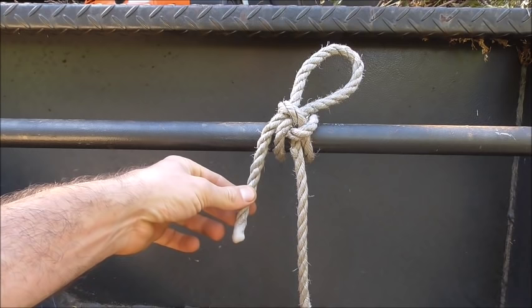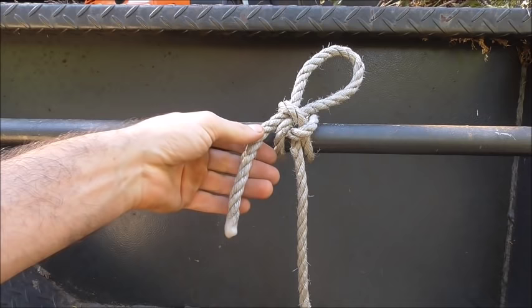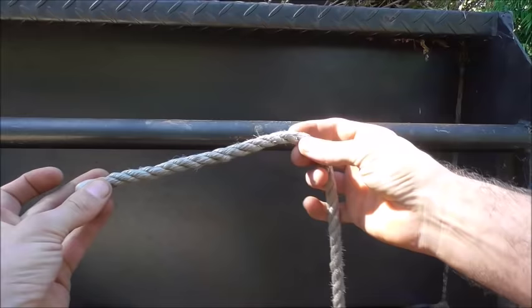The Highwayman's Hitch is more of a novelty knot than a functional knot, but people seem to like the way the apparent complexity of the knot dissolves with a single tug. To tie this one, we just want to take our rope